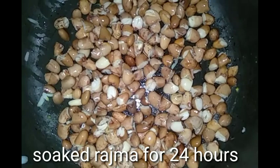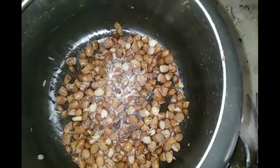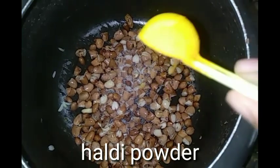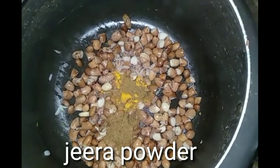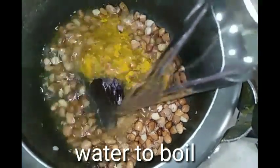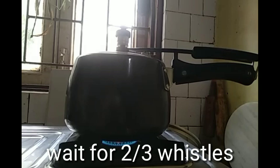Put it in the cooker and add salt and add powder. Boil it, add water, and add 2-3 whistles.